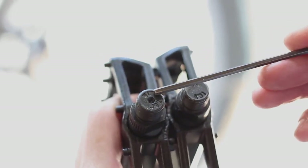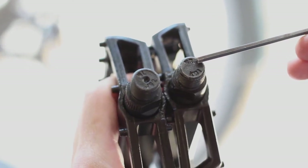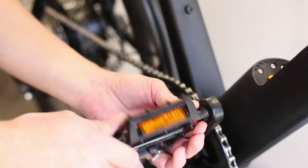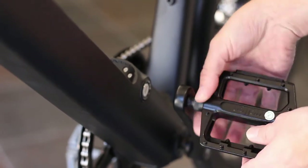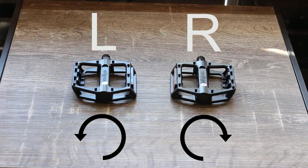Look at the ends of the pedals and identify the left and right pedal. You will see a small L stamped in the end of the left pedal and a small R on the right pedal. Apply some grease to the pedal threads. Install the right side pedal by spinning the axle clockwise. Install the left pedal by spinning the axle counter-clockwise. Tighten both pedals with a 15mm wrench. Remember, tighten the right pedal by turning the wrench clockwise and the left pedal by turning the wrench counter-clockwise.